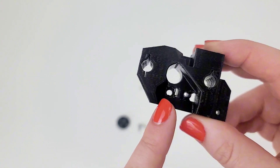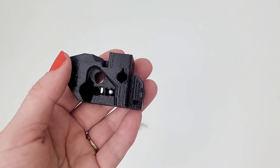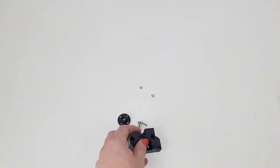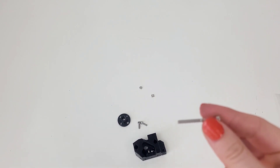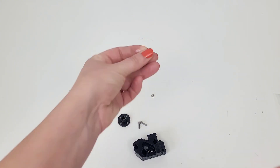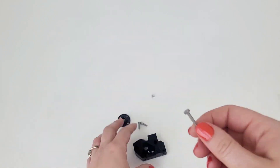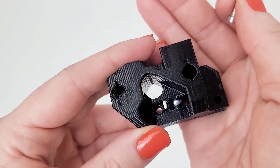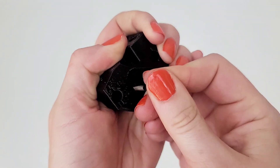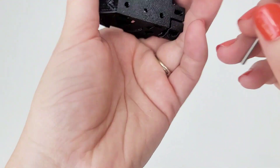The easiest way of inserting the M3N nut is by using an M3 by 30 screw as a handle. We've got an M3 by 30 and we're going with the M3N, which is the hexagon one. Put that on and try to push it all the way down in there.